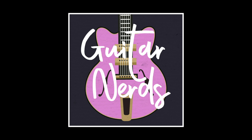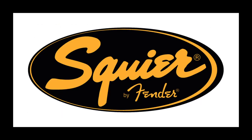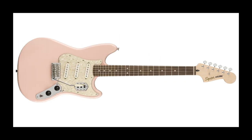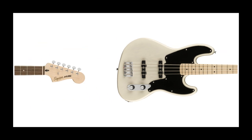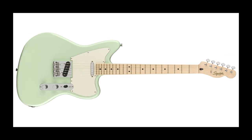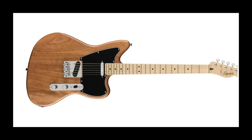Joe here from the Guitar Nerds podcast. Hot on the heels of Fender's wonderfully exciting, if not slightly expensive, Parallel Universe series, here comes Squier with its own affordable version — the Paranormal series. Six guitars and one bass, all the result of otherworldly goings-on, but really it's a range of guitars mostly filled with unique modifications on existing models and some reissues of cool Fenders and Squiers that we've missed.